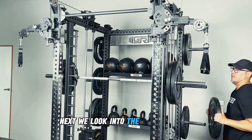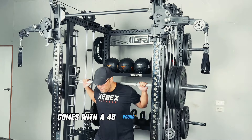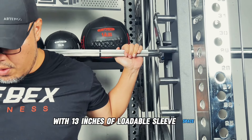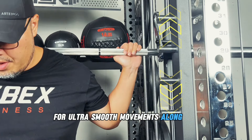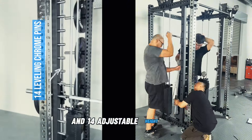Next, we look into the Smith machine, built for safety, simplicity, and muscle isolation. It comes with a 48-pound, 28-millimeter knurled chrome barbell with 13 inches of loadable sleeve space and needle bearings for ultra-smooth movements along the guide rods. It also features chrome safety hooks and 14 adjustable height pins.